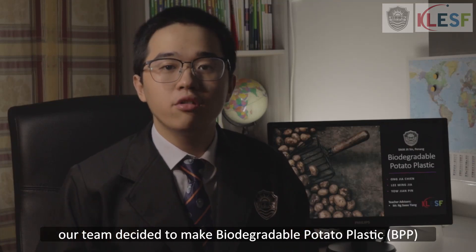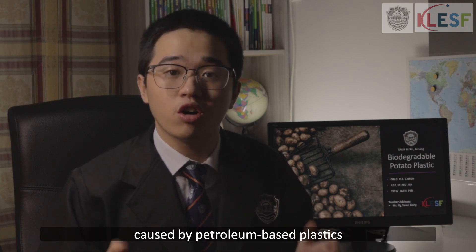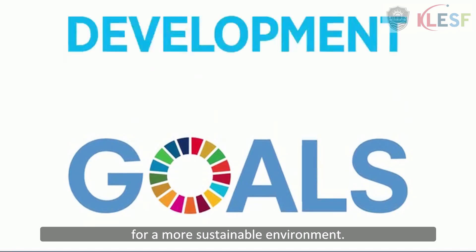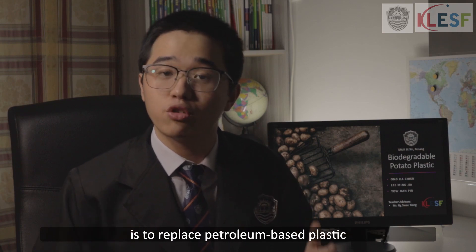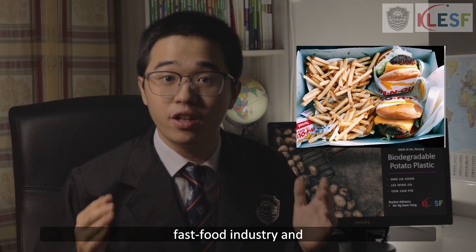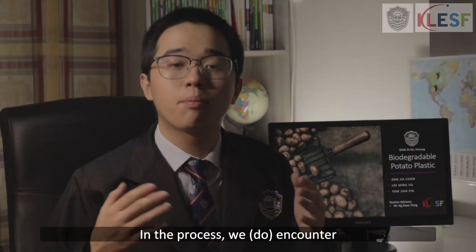Our team decided to make biodegradable potato plastic to replace petroleum-based plastic. We aim to reduce the pollution caused by petroleum-based plastic and reduce the usage of non-renewable resources for a more sustainable environment. Our objective of making BPP is to replace petroleum-based plastic in the one-time-use plastic market such as the fast food industry, and to utilize ugly potatoes in producing BPP.